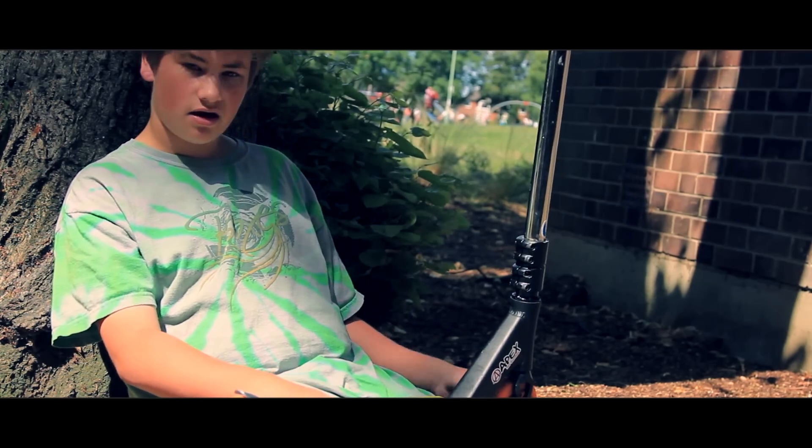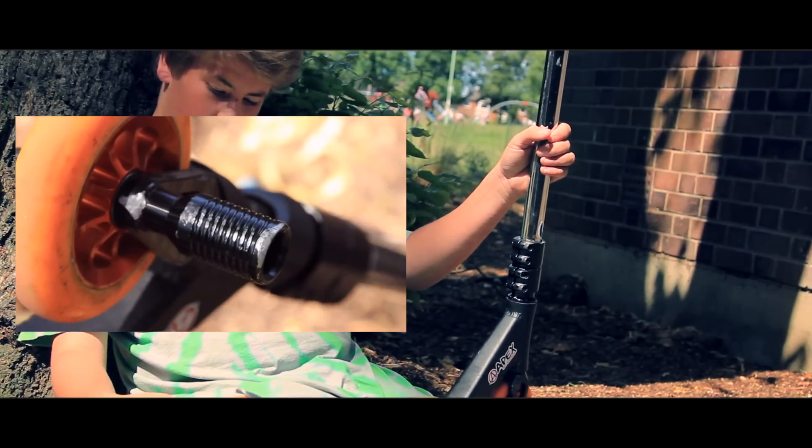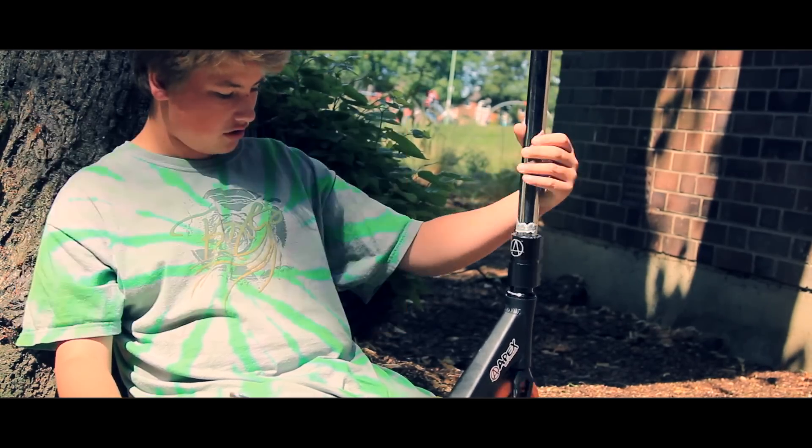Apex Bowie Peg. So good — so good for grinds, locking so well.